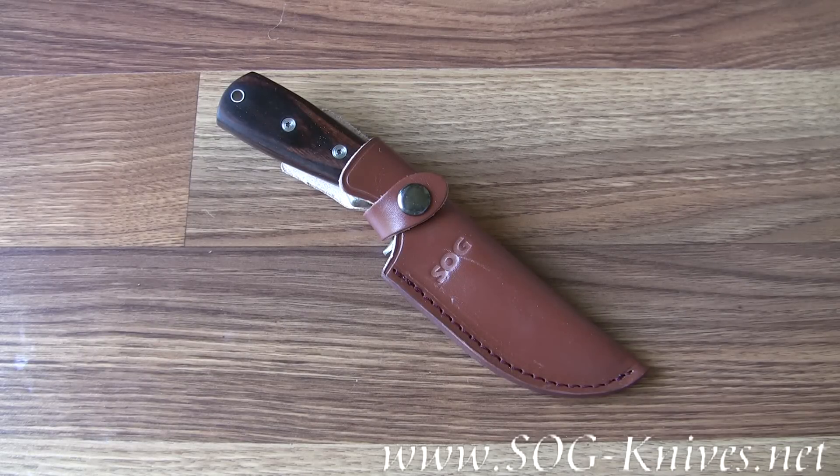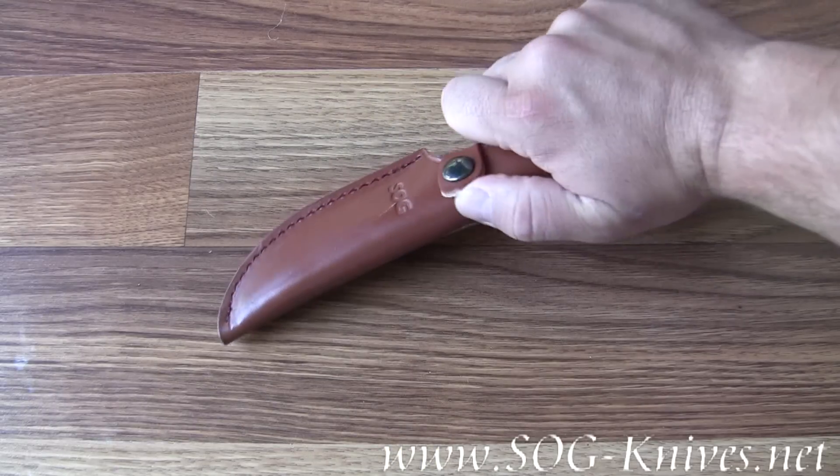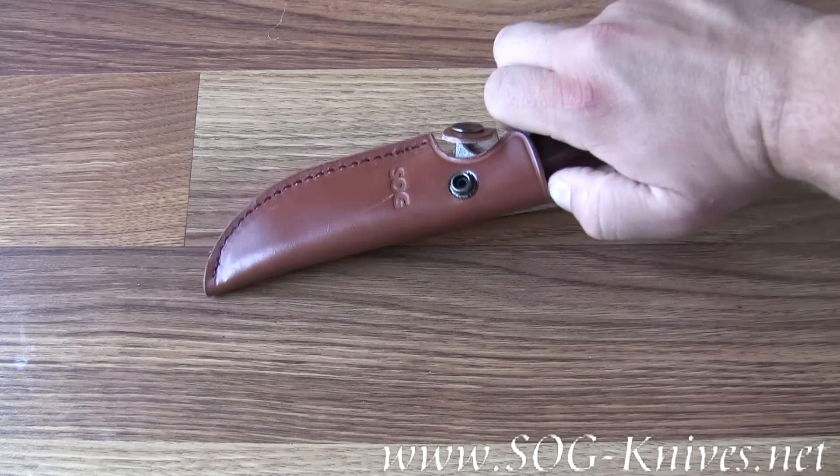This is the SOG Woodline model WD-02. It's a fixed blade hunting knife and it comes with this thick, sturdy leather sheath.